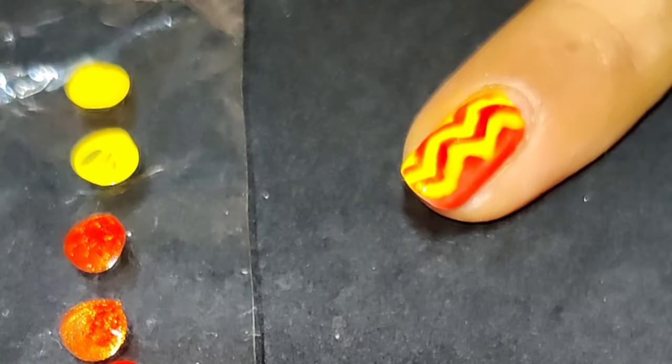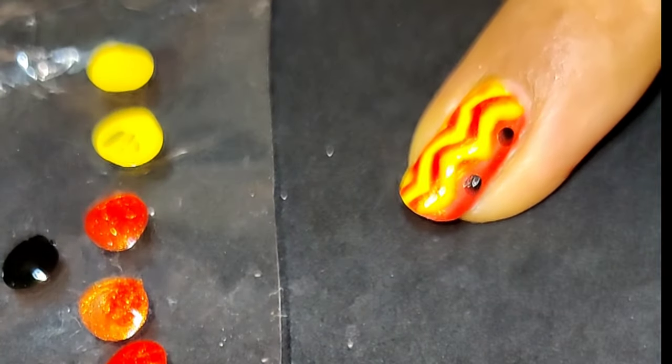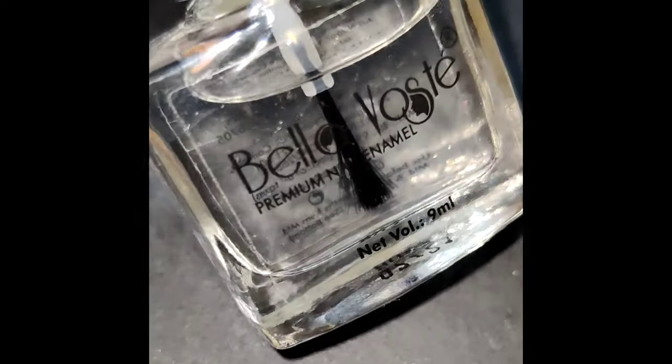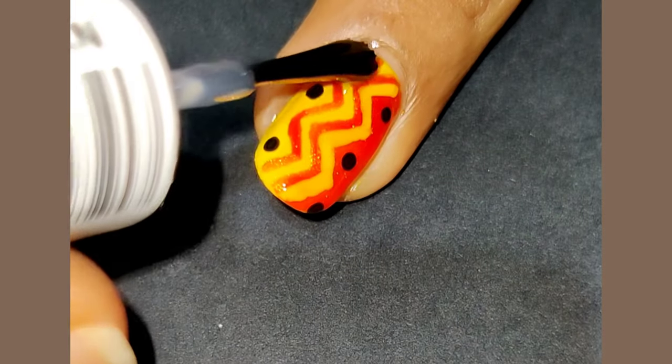Now I am using this black color to create some dots. After ensuring that the colors are completely dry, we will use the top coat. You have to be very careful while using the top coat, as you have to ensure that the brush is not really touching the polish.